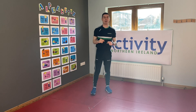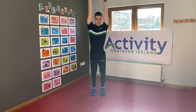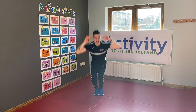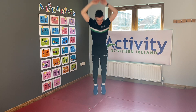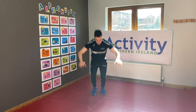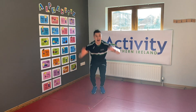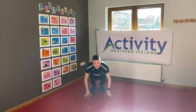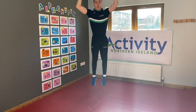I'm gonna count down from ten. Okay, all ready everyone — stand up tall and go! Ten, nine, eight, seven, six, five, four, three, two, and one! Keep going kids!